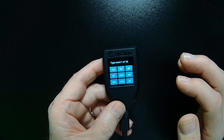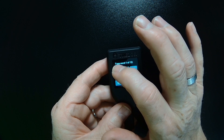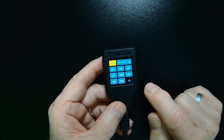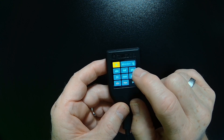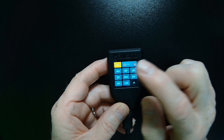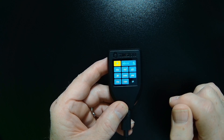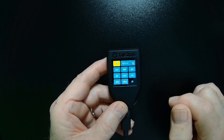My first word starts with an A, so I'll tap this key once. It shows me all the words that start with A. Now I need the second letter, which in my case is an L, so I'm going to need to tap this key three times. I get my L. My word still hasn't shown up at the top, so I'll choose my third letter.